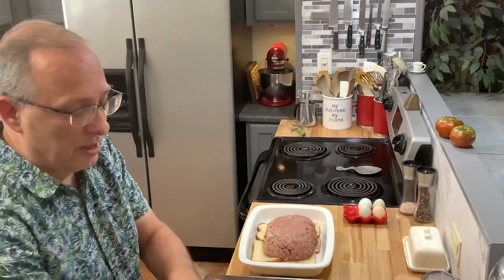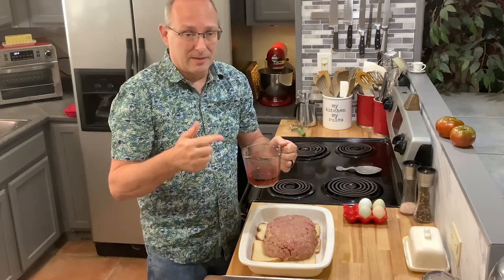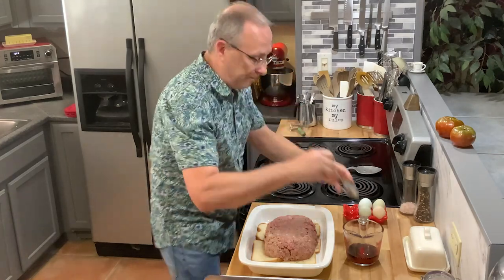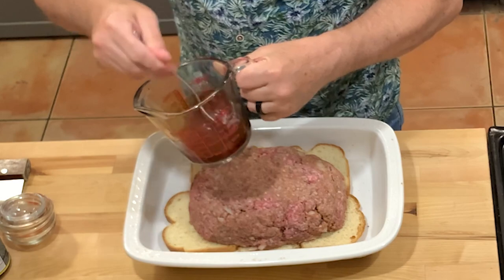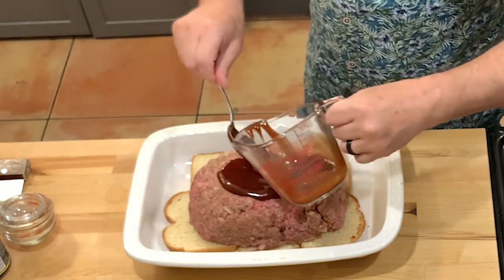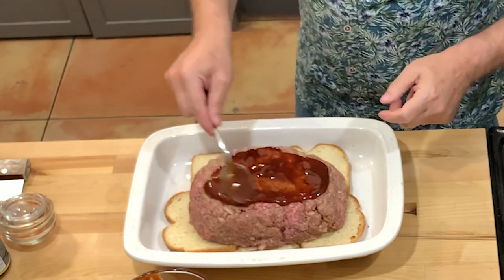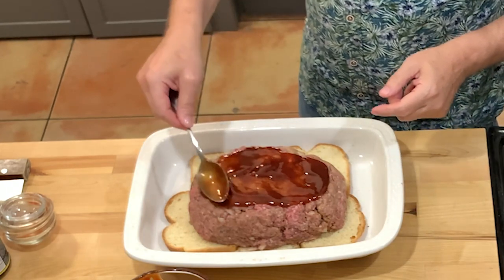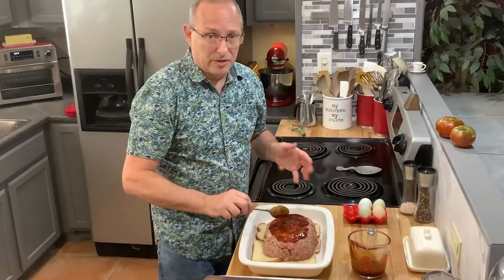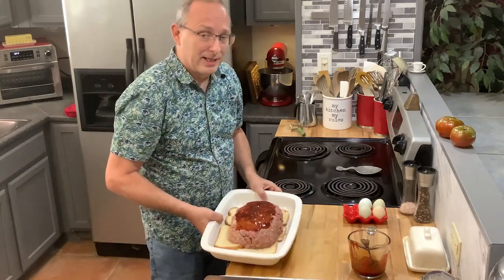The sauce is a combination of ketchup, brown sugar, and red wine vinegar — though I substitute balsamic vinegar because I like the acidity and texture of it. Those are already mixed together, and I'm just going to spoon about half of it over the top, saving the rest for 10 to 15 minutes before it's done. I've got the oven set to 350 degrees and we'll cook it for about an hour. Everyone's oven is different, so check the temperature and adjust timing for future recipes.